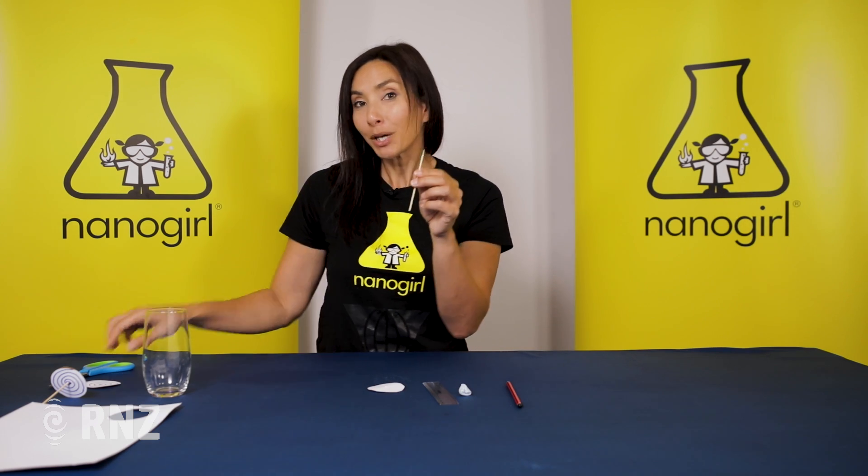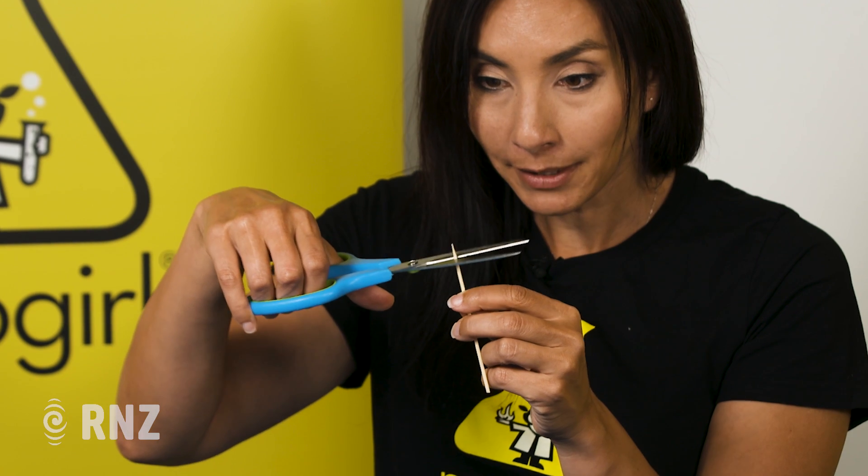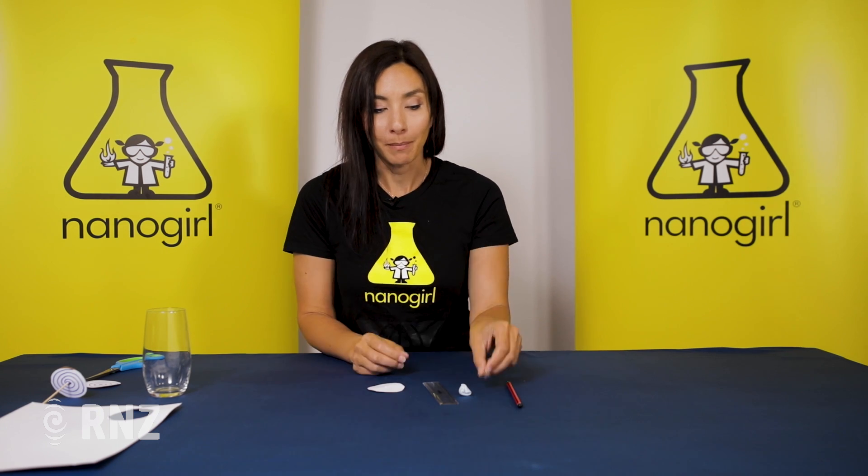This spinning top spins much easier if you make the end of your skewer blunt. So take your scissors and just chop a tiny bit of the end off. That's going to give it a slightly bigger surface area and it's going to spin much better.